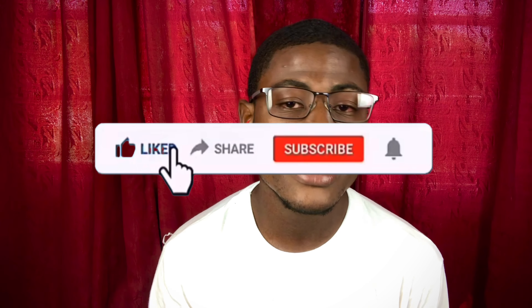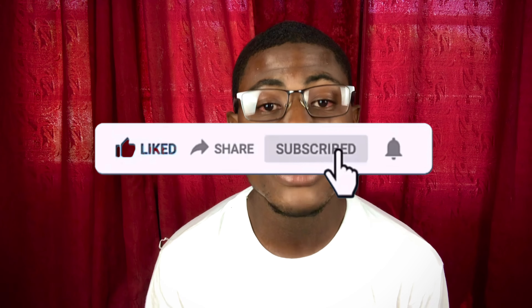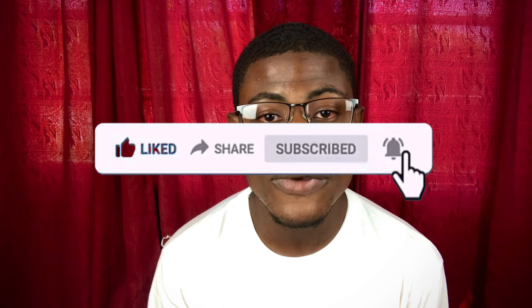Before we get into this video, please like and subscribe so you don't miss out on any awesome videos in the future. I do reviews, editing tutorials, and content to help take your work to the next level. So if you're into all that, hit that subscribe button and let's get into it.